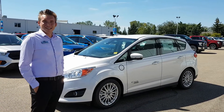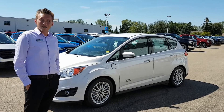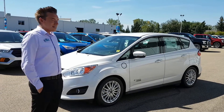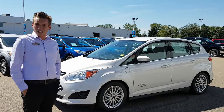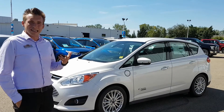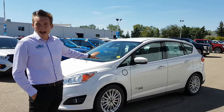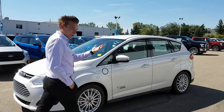Hi everyone, I'm Conor Beavis and this is another episode of Figuring Your Ford brought to you by Lacombe Ford, home of tires for life. On today's episode I'm going to touch on the power lift gates, the features and functionalities of it. It can be found on a wide range of Ford vehicles, but today I'm going to show you it on a C-Max Energi, a 2016. So if you would, come along with me to the back.